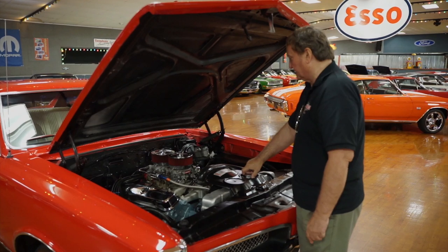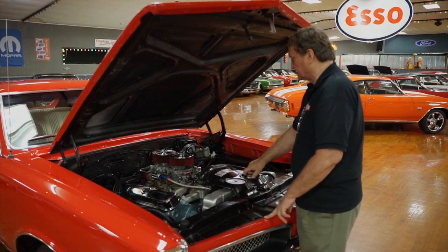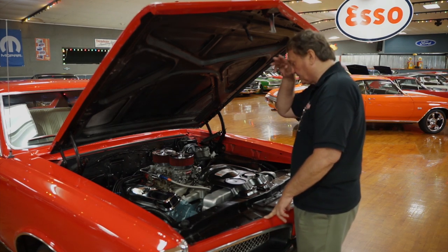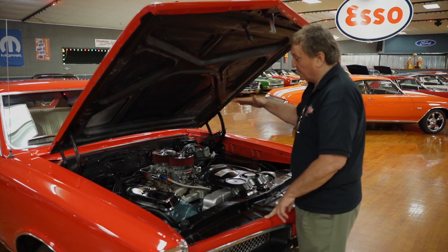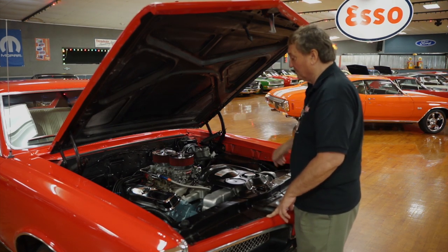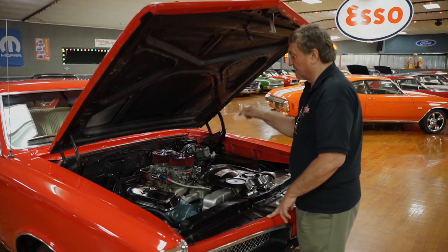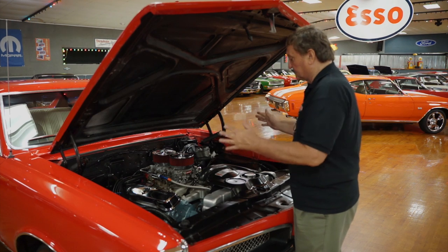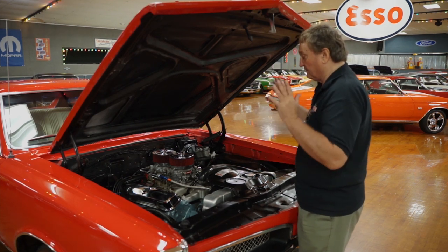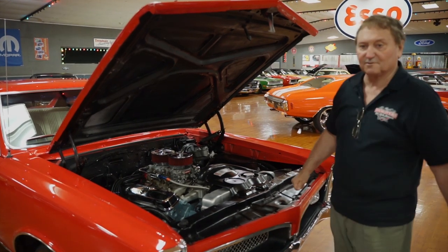These cars were making around 360 horsepower optionally in 1967. With this dual quad setup, Edelbrock intake manifold, and long tube headers, you're certainly going to be up into the 400s somewhere easily. It has power steering and brakes, no air conditioning, but it's a heck of a running vehicle.